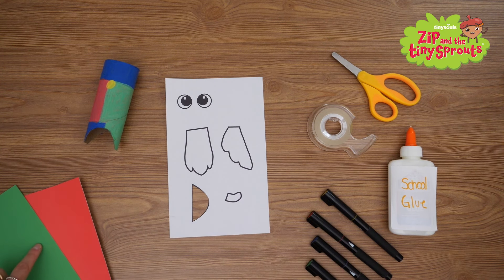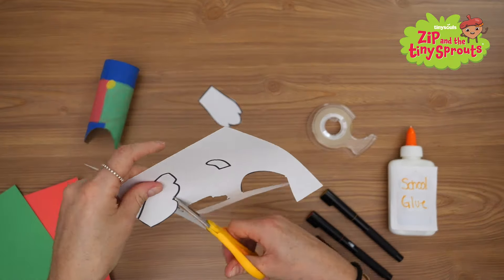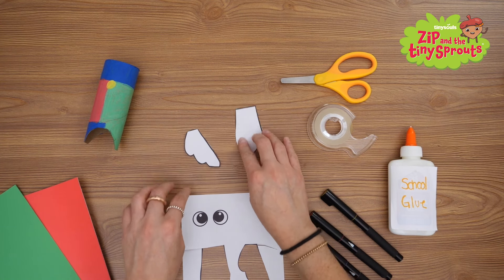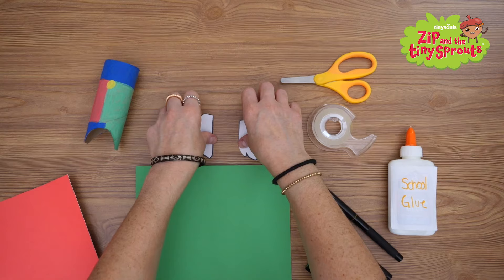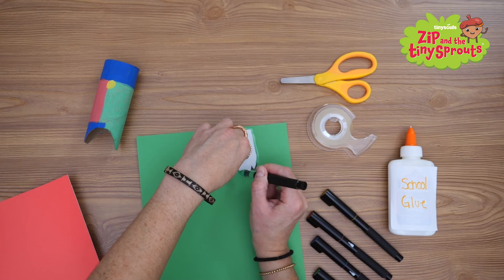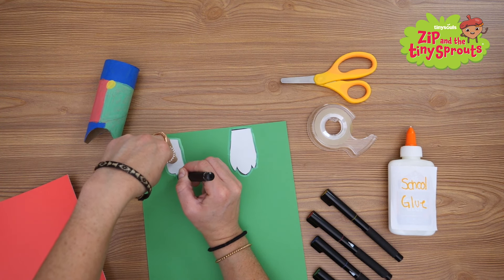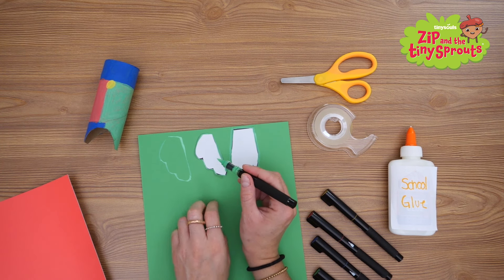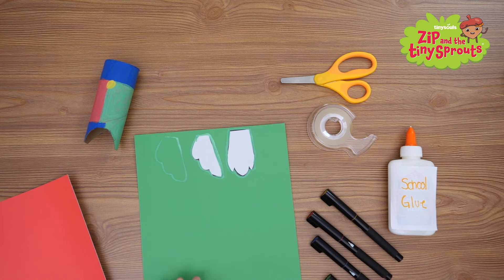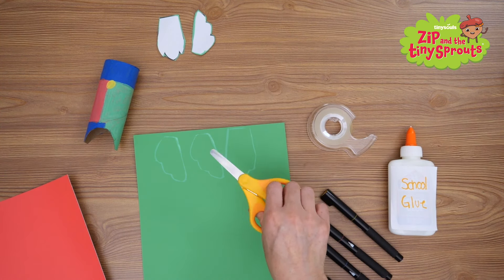Now we're going to cut out the template for Perry's tail and wings. Use a marker to trace one of the tail-shaped templates, like this, and two of the wing-shaped templates, like this — one and two. Cut out all three pieces.